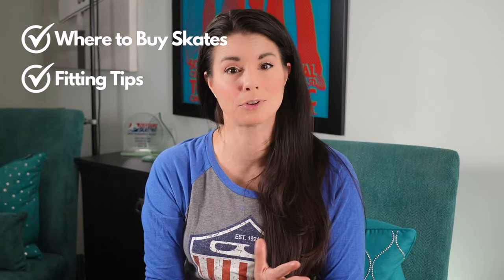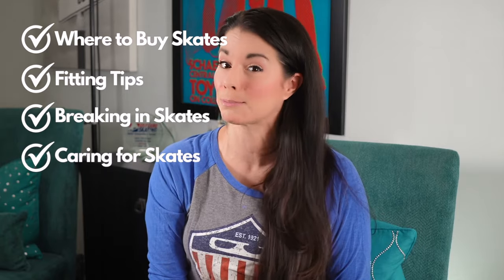Today I'll cover where to buy your skates, fitting tips, breaking in new skates, and how to properly care for them.